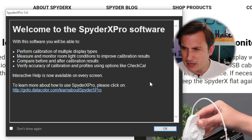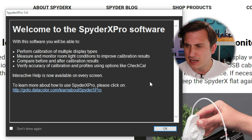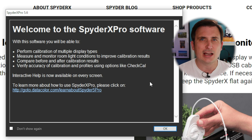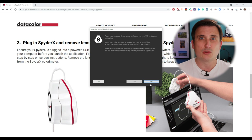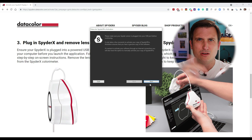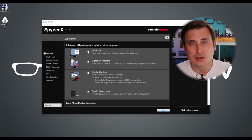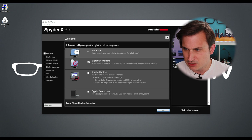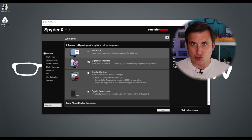So welcome to the Spyder X Pro software. With this software you will be able to perform calibration of multiple display types, measure and monitor room light conditions to improve calibration results, compare before and after calibration results, and verify accuracy of calibration and profiles using options like Check Cal. So it needs to activate the software — it wants to make sure you're using legit software. Two hours later, software is loading. Got to go through the wizard now. I've allowed the monitor to warm up. So I think I'm going to turn off the light behind me because that's just shining straight onto the screen.